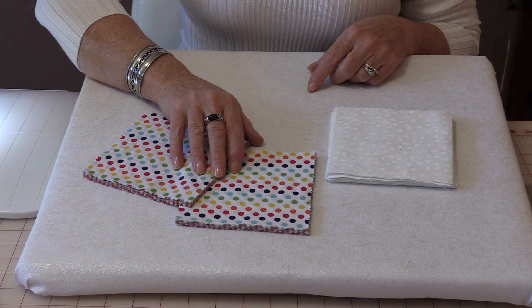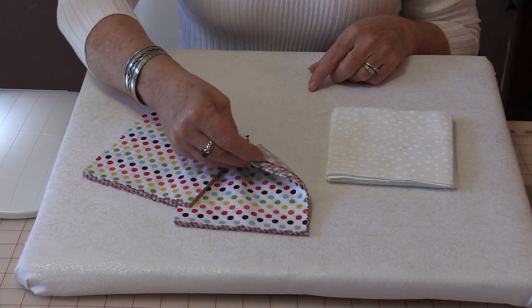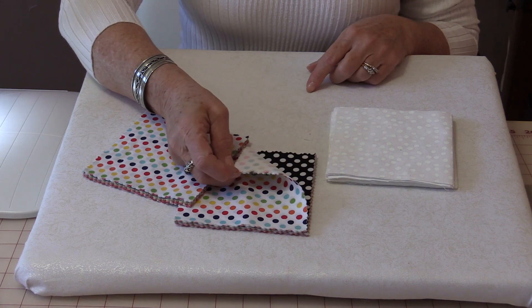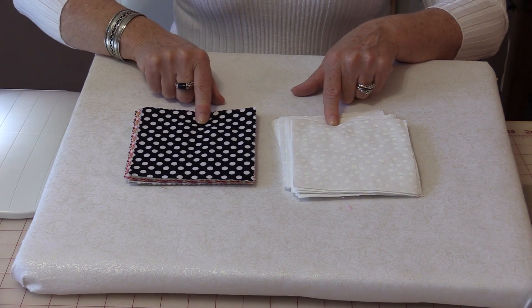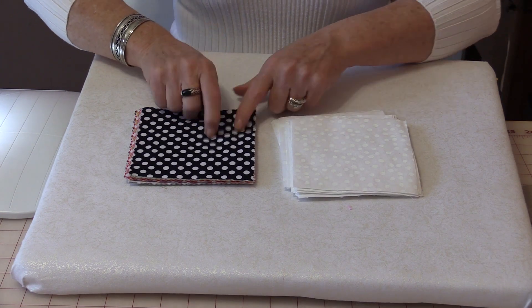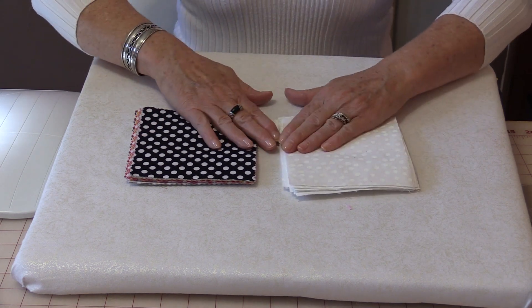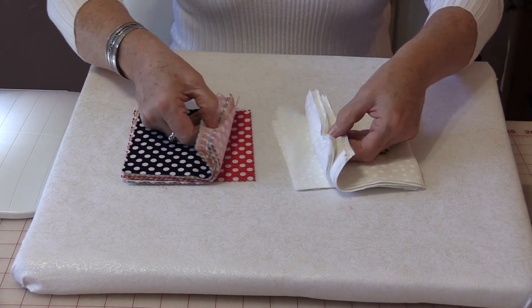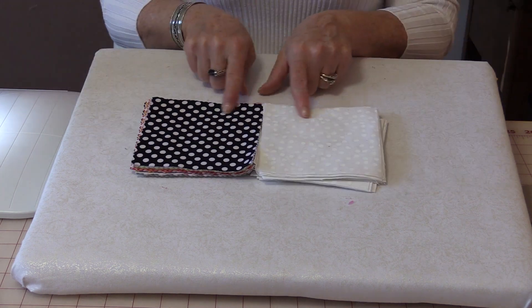So 24 of these squares are going to be used for the body of the quilt. Four are going to be cornerstones, so take your four favorite ones out and put them aside. The first thing we're going to do is sew them together. Take one from your stack, one from your solid, and sew them together. Do the entire stack so you are going to end up with 24 units.